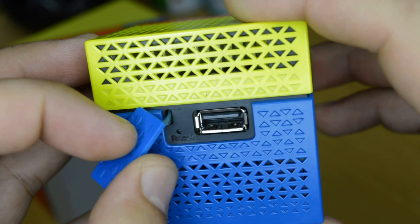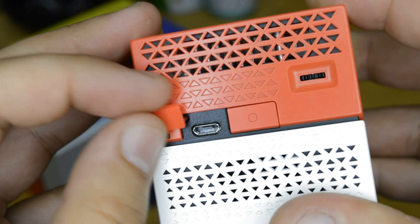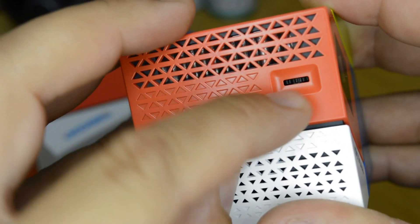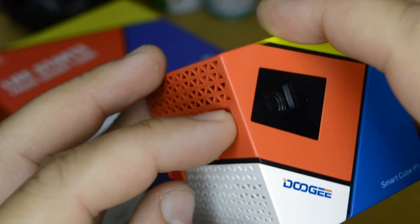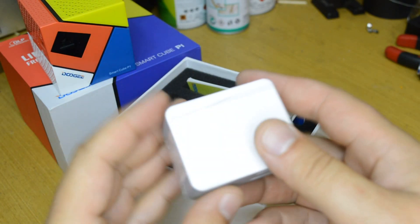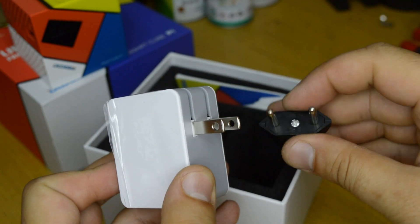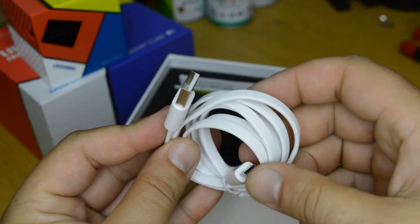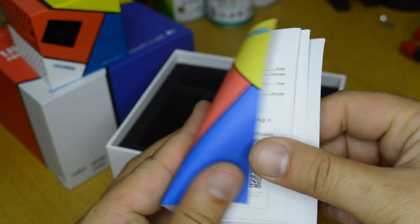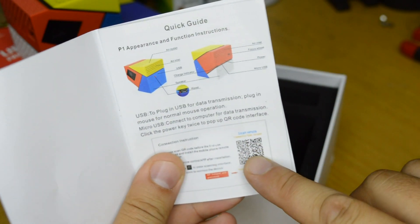It has one USB plug for mouse, keyboard, or memory device, a power on/off button, a micro USB jack for charging, and a focus wheel. The charger gives standard 5 volts and 2 amps of power, and comes with an AU plug. Also included: a USB to micro USB cable and a user manual, which has a barcode you can scan to start the connection with your phone.